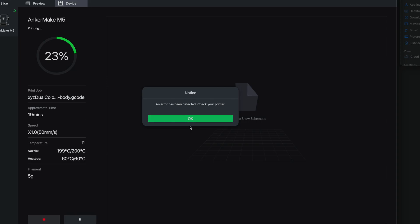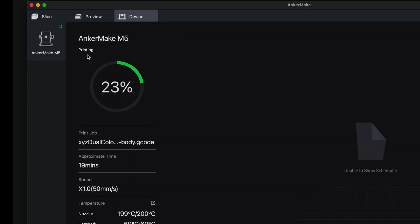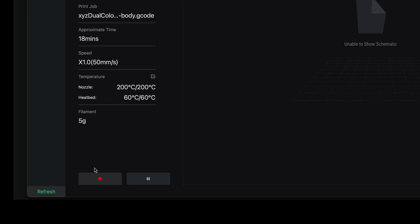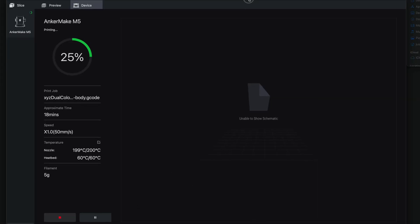Back at the computer, we get the same error code — I'm going to OK that. It looks like we don't get any kind of camera preview here, but it shows us that we are printing at 23% done, the file we're printing, how long it's going to take, and the speed is only at times one which is 15 millimeters a second. We can also see nozzle and bed temperatures, filament amount, and we can stop or pause the print.